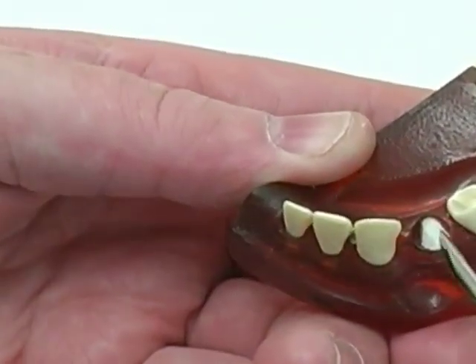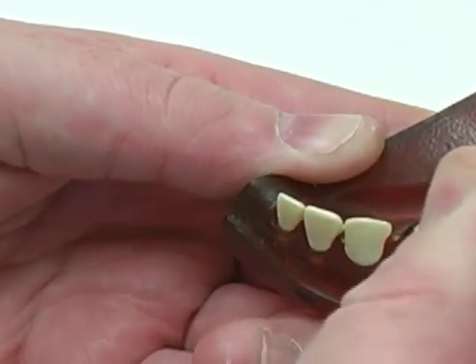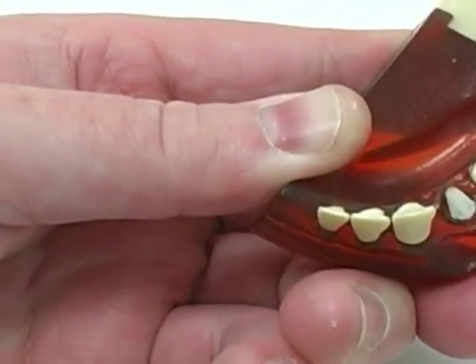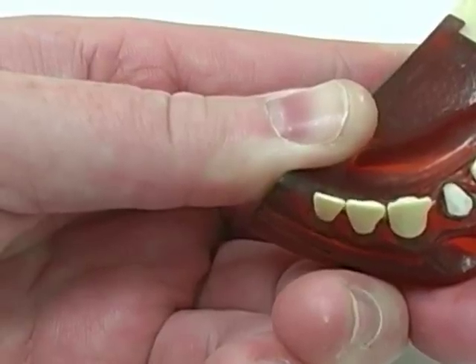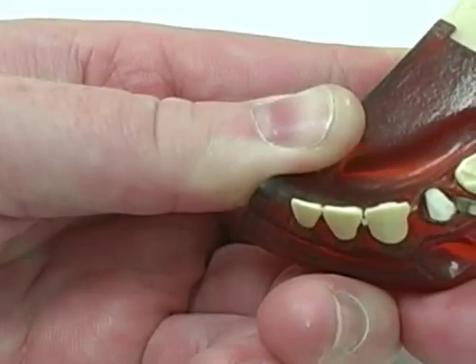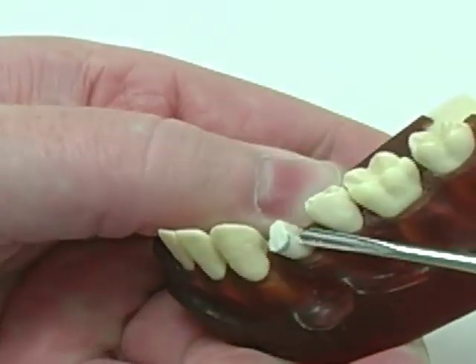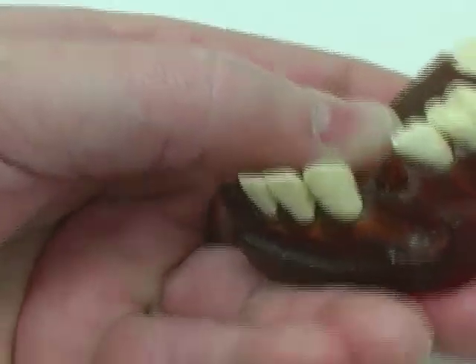The same thing can be done on the mesial. The instrument is again placed in vertical direction, squeezed in between the bone and the root, and at some point when the instrument is sufficiently into the bone, it is rotated and the root is extracted.